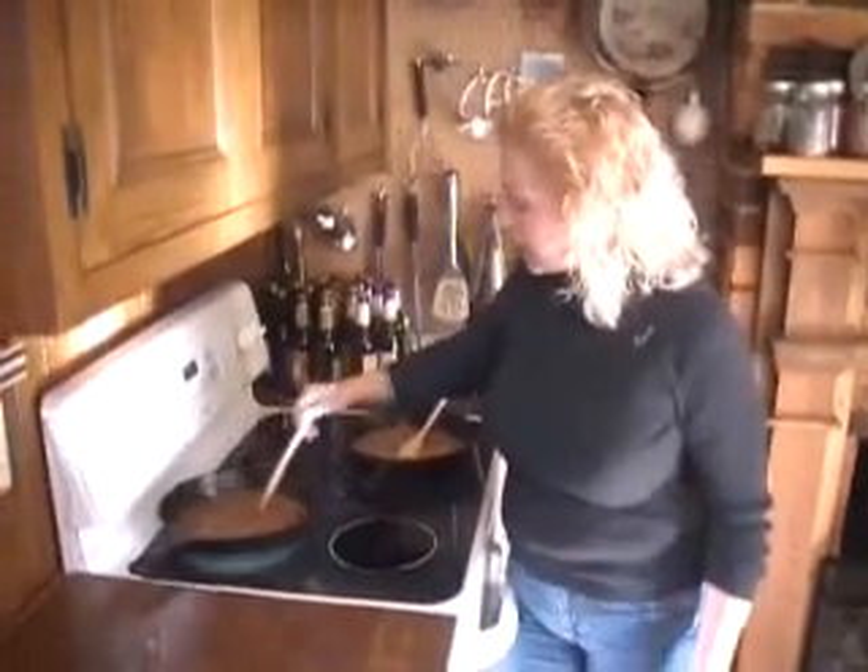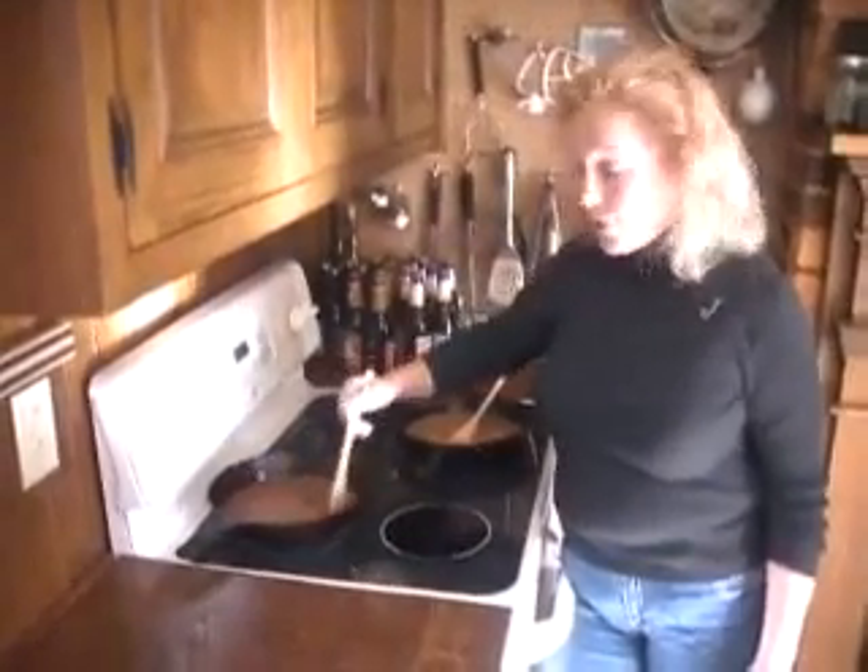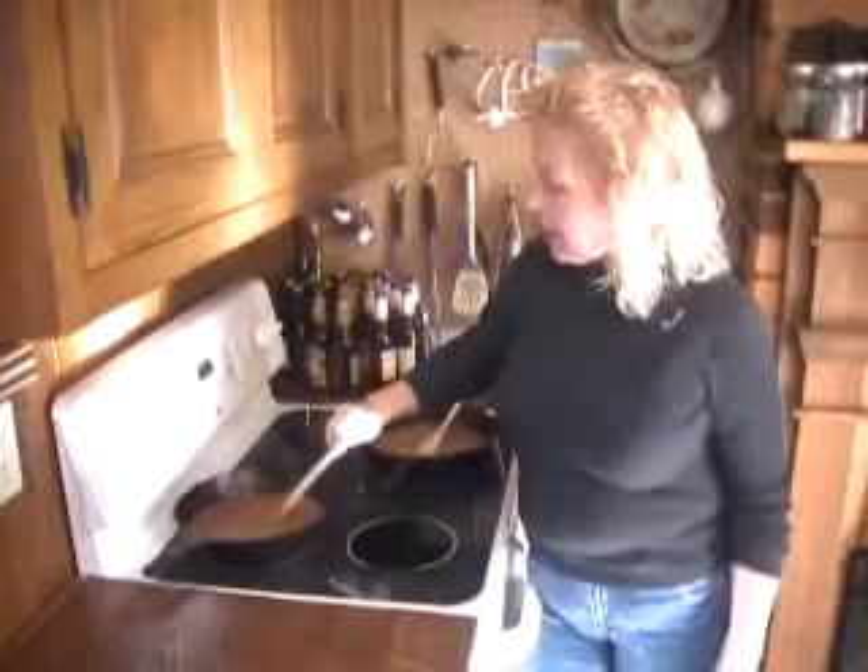Now the trick with the roux: don't stop stirring, especially when it gets to this stage. And if you've seen the other videos, I had a second one going over here. I've actually turned it all the way down so I can concentrate on this one now, because this is where it really gets tricky. The only tricky part is to not stop stirring.